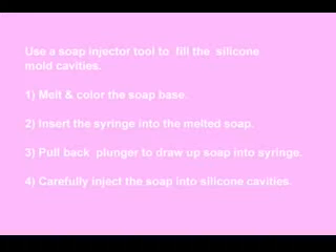A soap injector tool is handy when you're working with small and intricate mold cavities — it gives you better control over where you want the soap to go. You don't want to allow the soap to harden in the syringe, so keep a cup of hot water near your workstation so you can immediately clean the syringe once the mold cavities are filled. To clean, just pull back on the plunger and pump hot water into the syringe area. Continue doing this until there is no soap residue left. At this point, the injector tool is ready for another color.